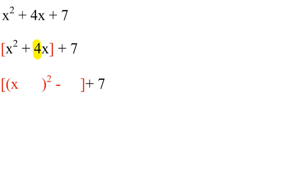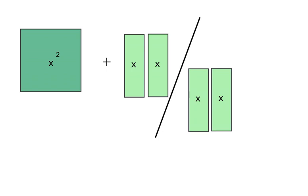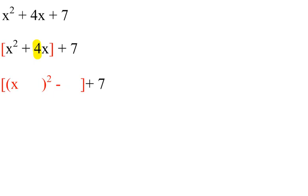You take the number in front of the x, divide it by two, put it in the bracket, square it and subtract it.